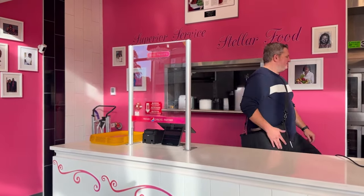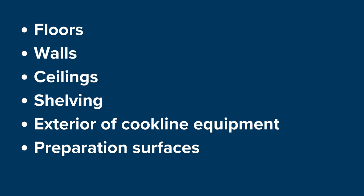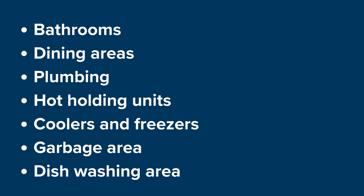During the inspection, an inspector will diligently observe and evaluate food worker hygiene, how food is stored, prepared, handled, and served. Conditions of the facility will also need to be evaluated, including but not limited to floors, walls, ceilings, shelving, exterior of cook line equipment, and preparation surfaces. Other areas that need to be assessed are bathrooms, dining areas, plumbing, hot holding units, coolers, freezers, garbage areas, and dishwashing areas.